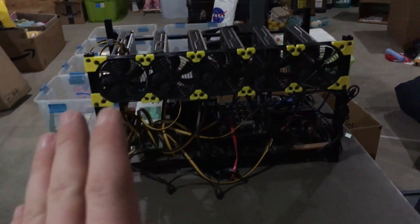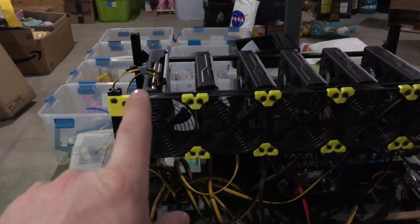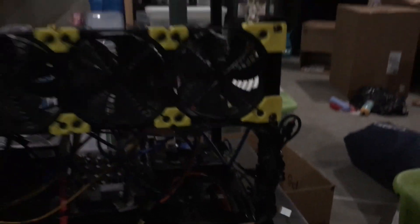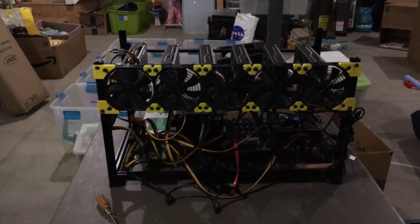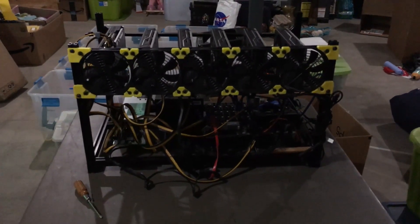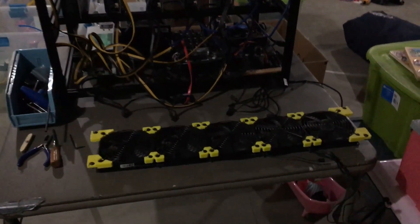We shut down the mining rig — dirty basement, we're getting there — let it cool for a bit, and moved it over to this table. We're going to pull out these old fans one at a time. They're all wired up together here so we need to cut that. When I come back, we'll power it on and you'll get to see the new fans. We're cranking the CFM up to 86 and it's going to look great with RGB.